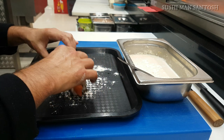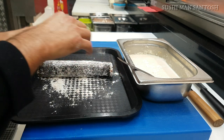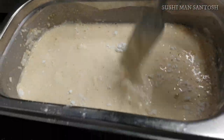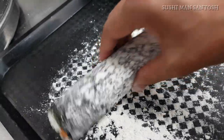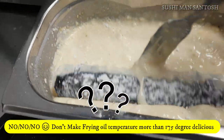Coating in dry tempura flour also helps stop moisture going inside the sushi roll during deep frying. Now it's time to deep fry — dip the sushi roll in the tempura batter and place it in the deep fryer. Don't let your oil temperature exceed 180 degrees Celsius, and wait until it becomes golden brown and crunchy.